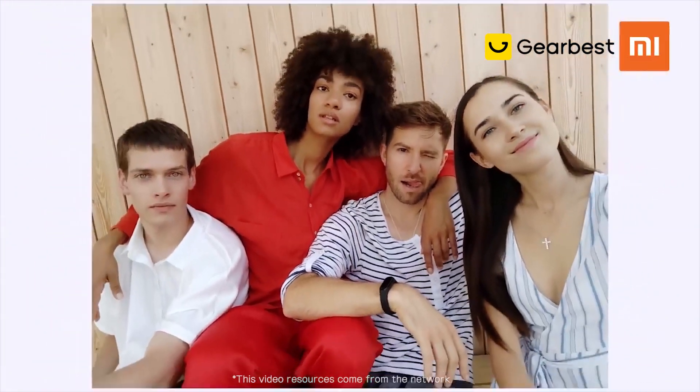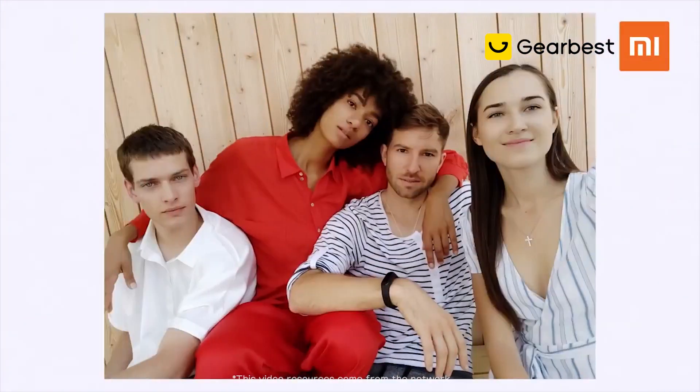Also new is the ability to take panorama selfies. With this you can take much wider photos with the selfie camera.